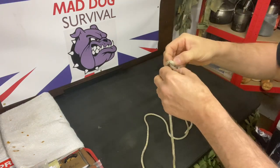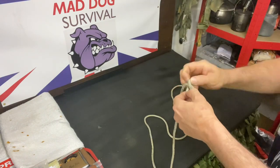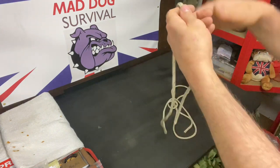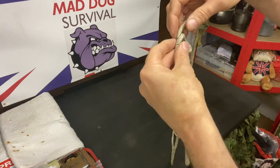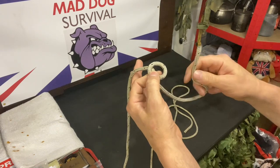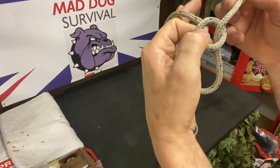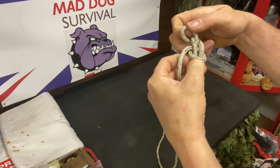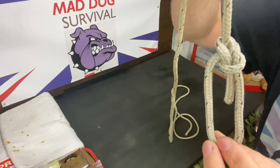I'll show again, just quickly. I'll try and get this a bit closer so it's clear. A lot of people show this on the internet but sometimes from too far away. So again, we're going to form an overhand loop in our line. We're going to bring the rabbit through the hole, go around the back of the tree and back down through the hole, and then pinch those two pieces together and cinch the knot down. So that's what we're left with.